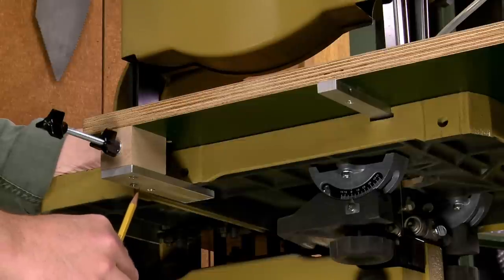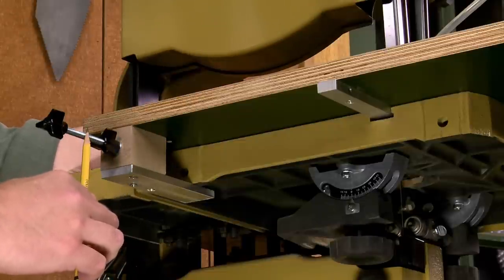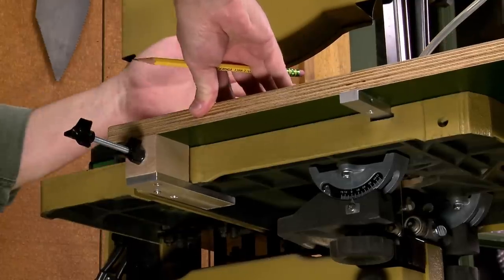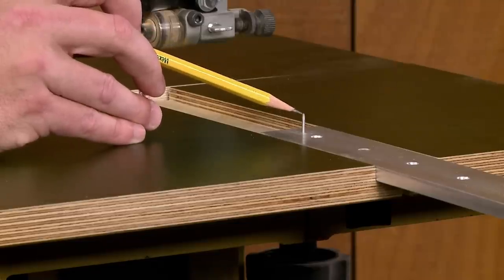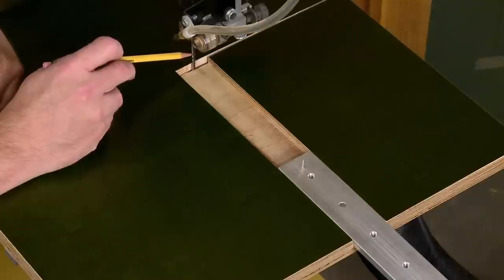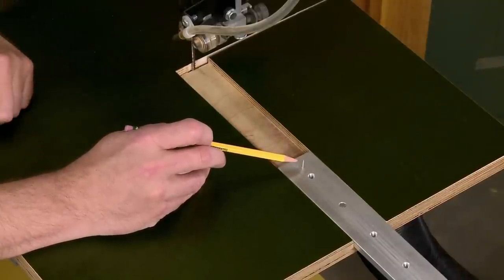There's also a stop system that's built in, and it's adjustable thanks to some knobs and a threaded rod. With the stop, the jig stops moving as soon as the stop contacts the saw table. That stop is important because it positions the pivot pin in line with the cutting edge of the blade.